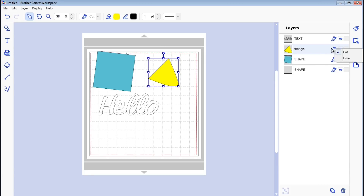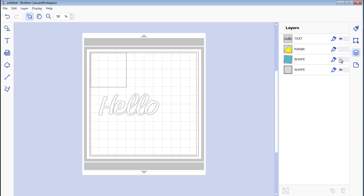You can also change each layer's option to cut or draw — whether you want it to just draw when putting it through your machine or cut. You can hide layers from the screen, so if I just want to work on the text I can hide everything else and bring them back. You can also lock things so if you don't want to accidentally move something, you click lock and it stays fixed while you move the other elements.